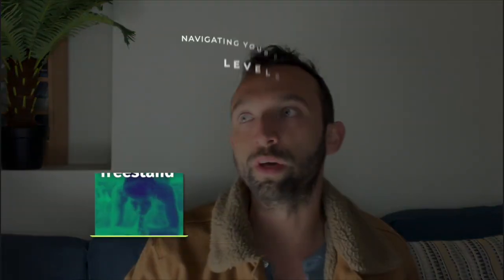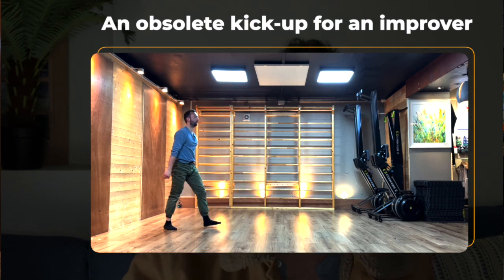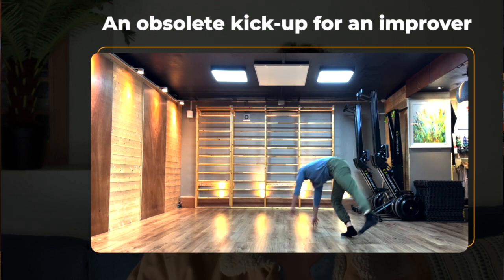If you're an improver — in my methodology, someone transitioning out of the wall who still needs it for alignment and balance but has conquered fear enough to bail out efficiently — what typically happens is that you carry an obsolete kick-up. It's way too powerful, putting you consistently in the overshot zone. That kick-up used to be great a few months ago when finding the wall was a challenge, but right now it involves too much momentum, too many parasite movements, and forces you to rely more on how hard you swing your legs than how controlled you are through your shoulders.